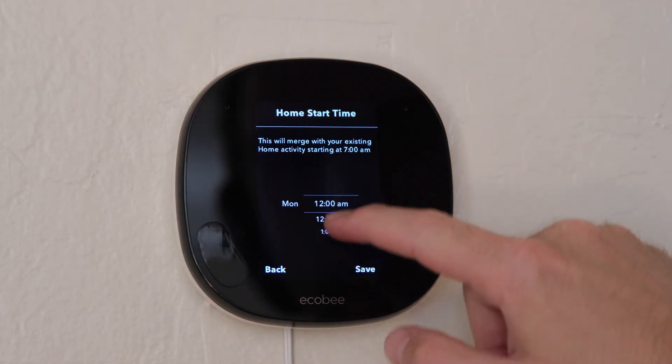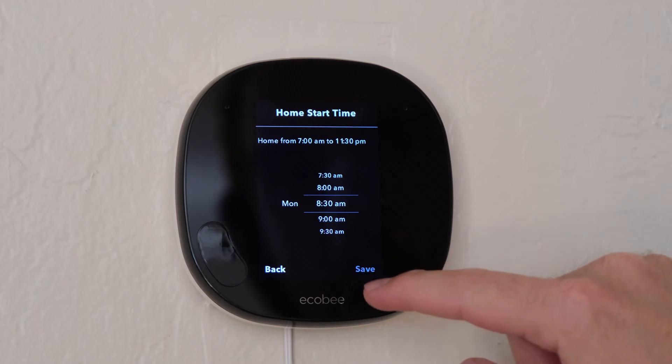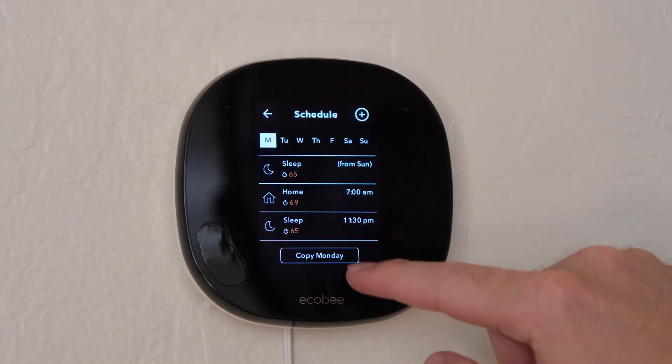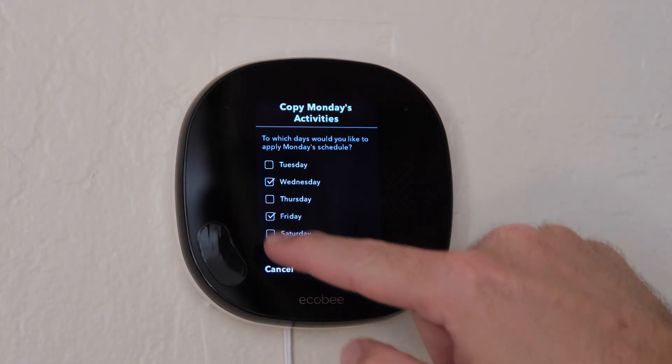These are the basics of scheduling, but you can also add additional schedules to a day by tapping the plus icon on the top right hand corner, and selecting the comfort settings that you want to schedule — home, away, or sleep. Then you can select the time that you want this schedule to start. You can edit each day individually, or you can copy a schedule from a day that you programmed to any other day. To do this, tap the copy day button at the bottom, then select the days that you want to copy the schedule to, and tap save.